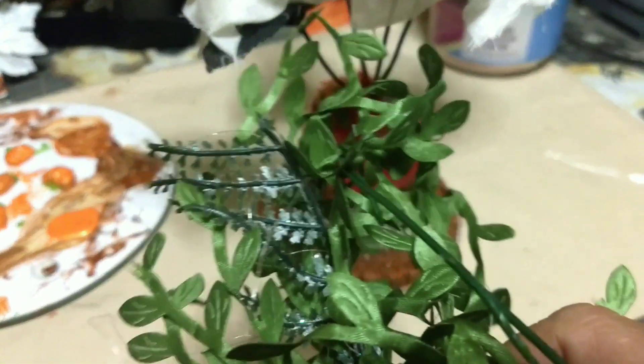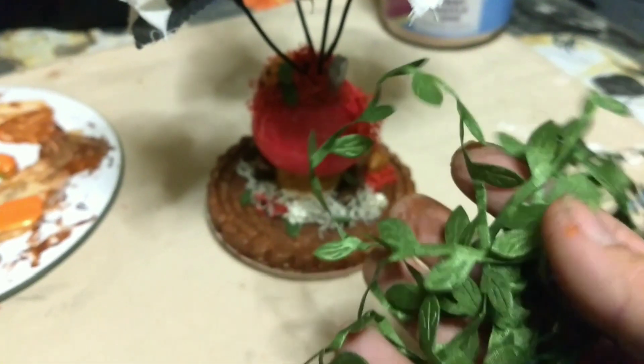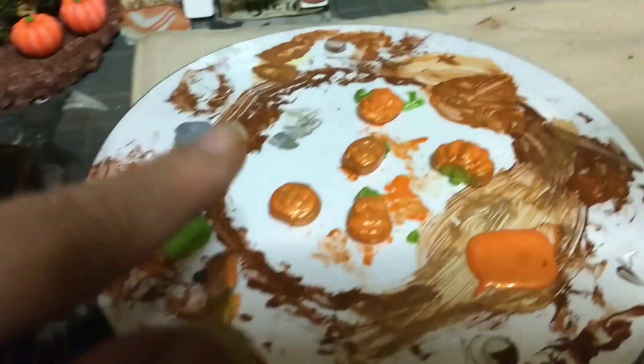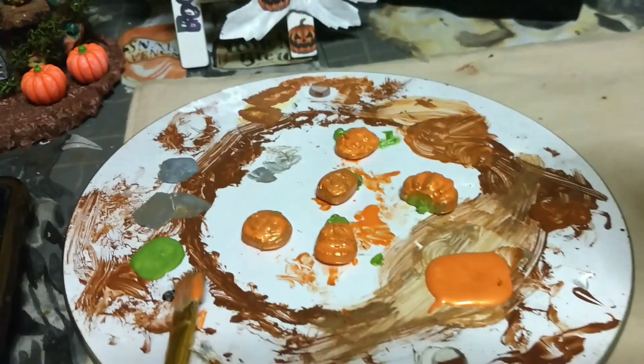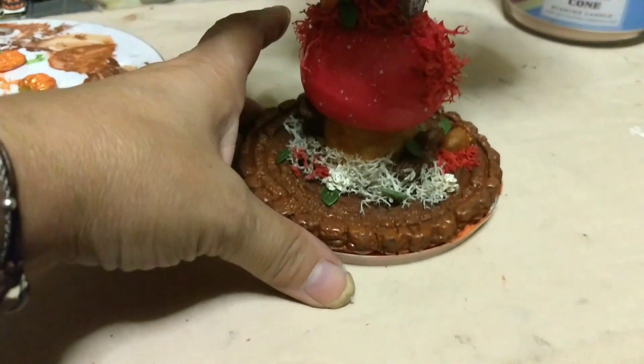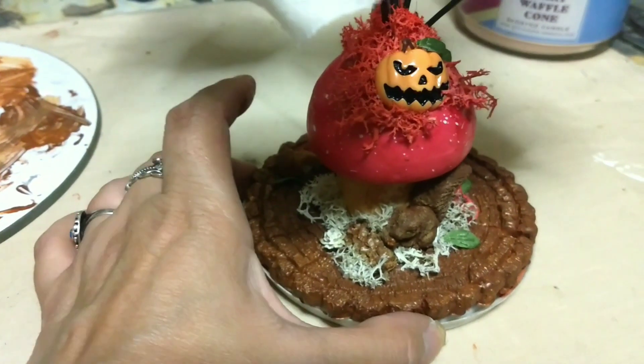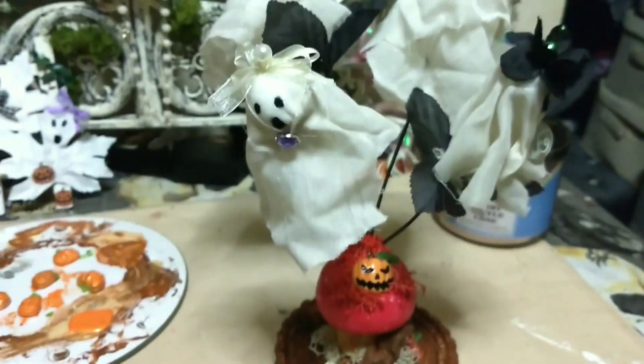These little tiny leaves came off of this thing — I just cut a few leaves off and put the leaves on the pumpkin. The only other thing I'm going to do is paint the other pumpkins — they're still wet — and then I will put some pumpkins around here and then we're going to be done.